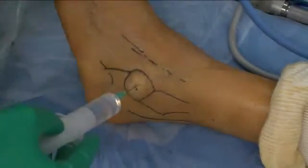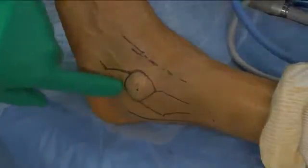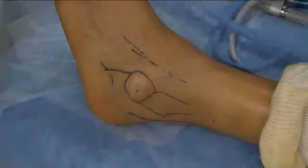An inflated zone on the skin may be seen and should correspond to the circumference of the sinus tarsi outlined earlier.